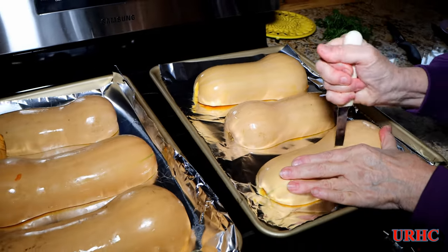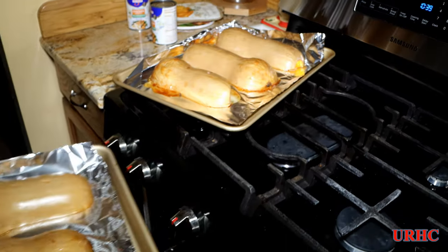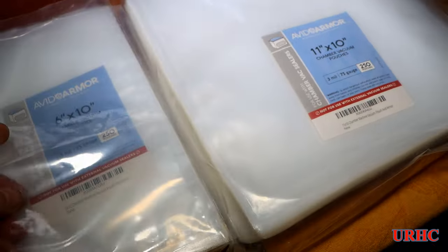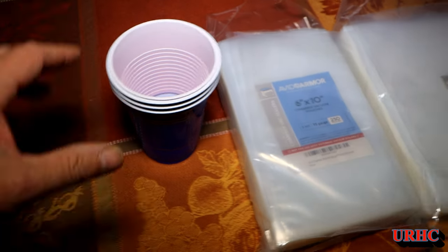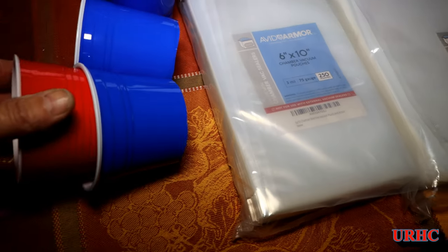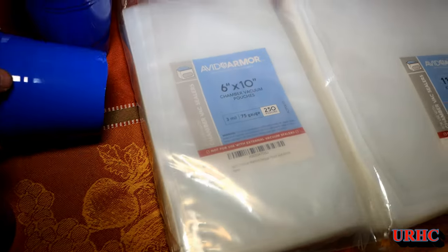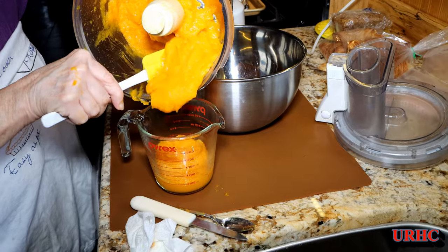We had some butternuts to cook up for soup today. I pulled them from the root cellar, cut them in half, cleaned them out. I also got two of the three types of bags I ordered — three-mil thick chamber pouches. I found some plastic cups that fit inside the bags so I could make sleeves to keep the seal area clean while loading. They worked great — just a couple of old beer cups and you've got nice protectors.